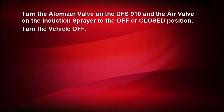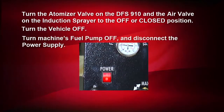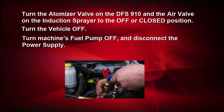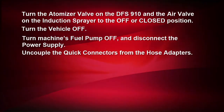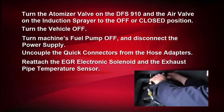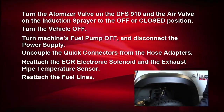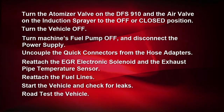After the service is complete, turn the atomizer valve on the machine and the air valve on the induction sprayer to the off or closed position. Then turn the vehicle off. The rule here is the vehicle's engine should always be running whenever the atomizer valve is on. Turn the machine's fuel pump off and disconnect the power supply from the battery. Disconnect the fuel hoses and adapters and reattach the fuel lines. Remove the Cummins exhaust tool and reattach the EGR electronic solenoid and the exhaust pipe temperature sensor. Remove the fuel line adapters and reattach the fuel lines. Then start the vehicle and check for leaks and road test the vehicle.